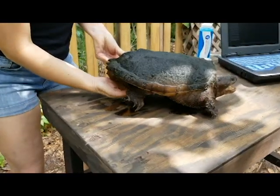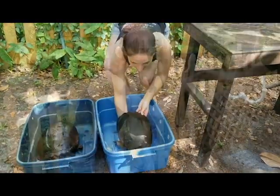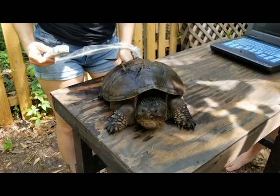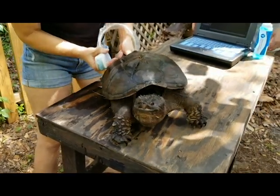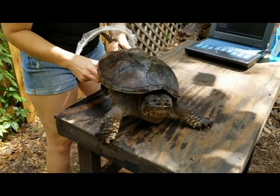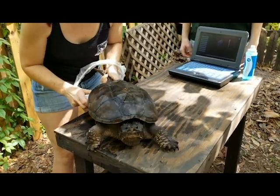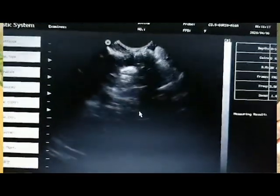We'll go ahead and put her back. Now we have our second common snapping turtle. Remember, this is how we do handling — we lift up at the bottom, slide our hand underneath to the plastron, and then gently lift safely. She's a little more stressed and defensive so we'll be nice and quick. There are some nice beautiful eggs in there — look at that!